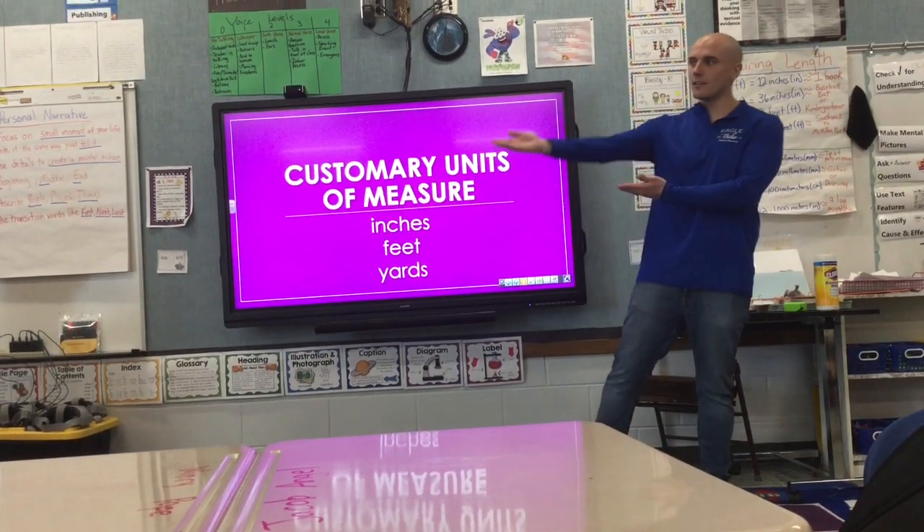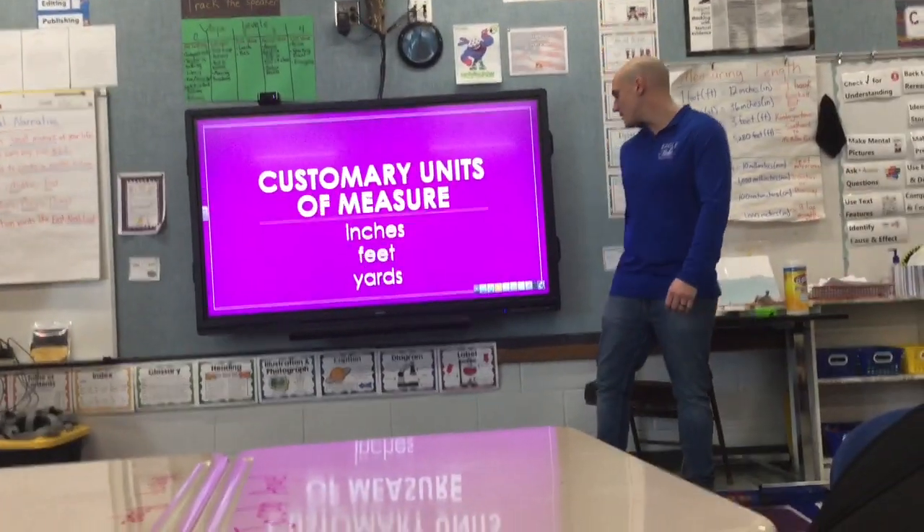It's Mr. Fleming again and I'm joined here by Mr. Kaywood. We're going to review our customary units of measure: inches, feet, and yards.